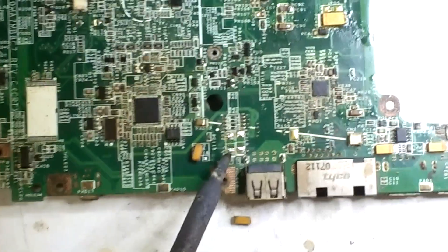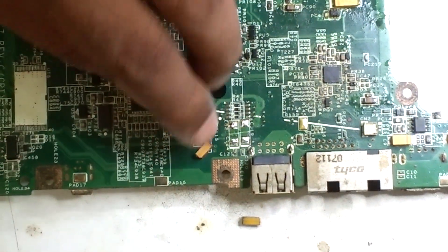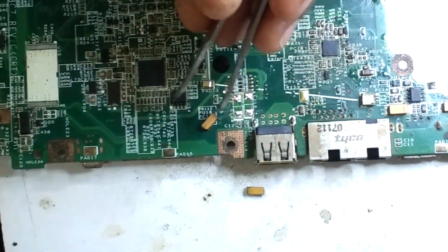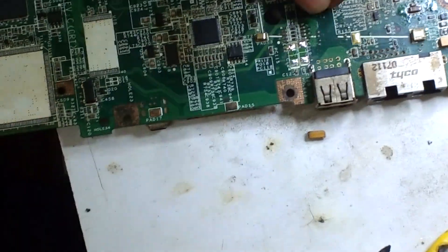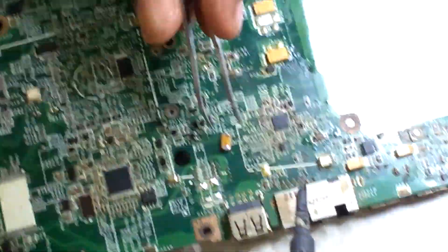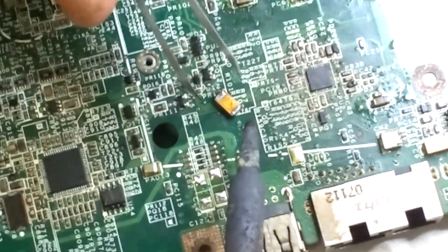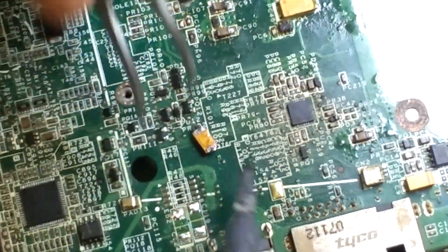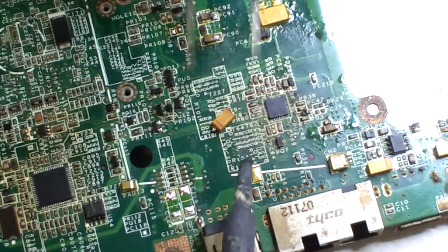We need a little bit of lead, so we use the soldering iron. Next, for the back side of the capacitor, for an easier process, we have to do the soldering on it. I turned it over. The external oxide layer should be removed.